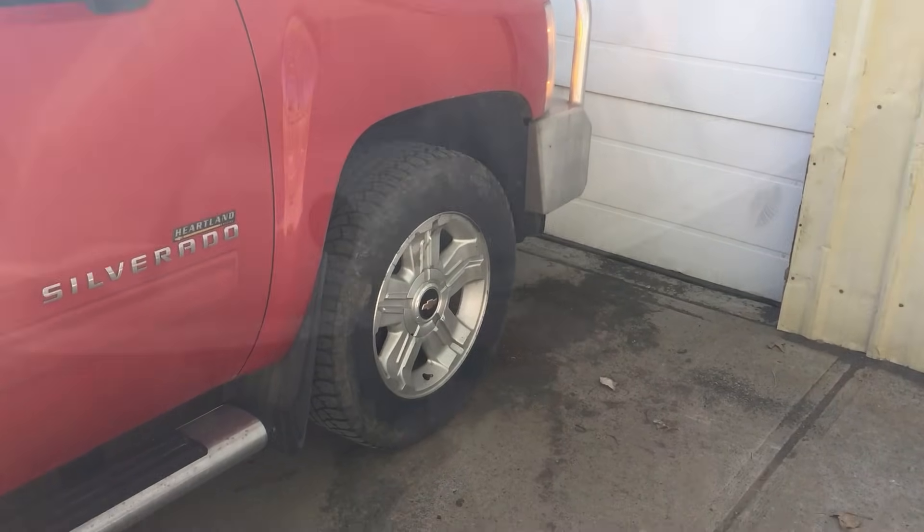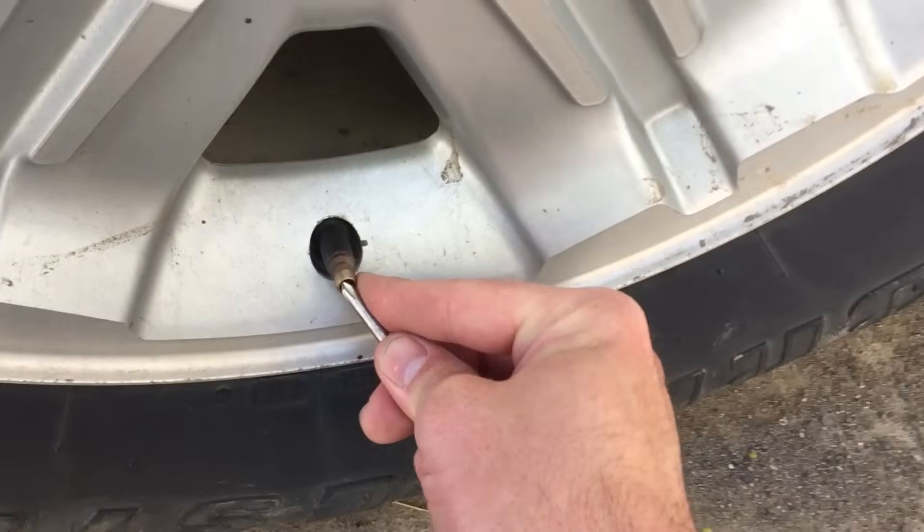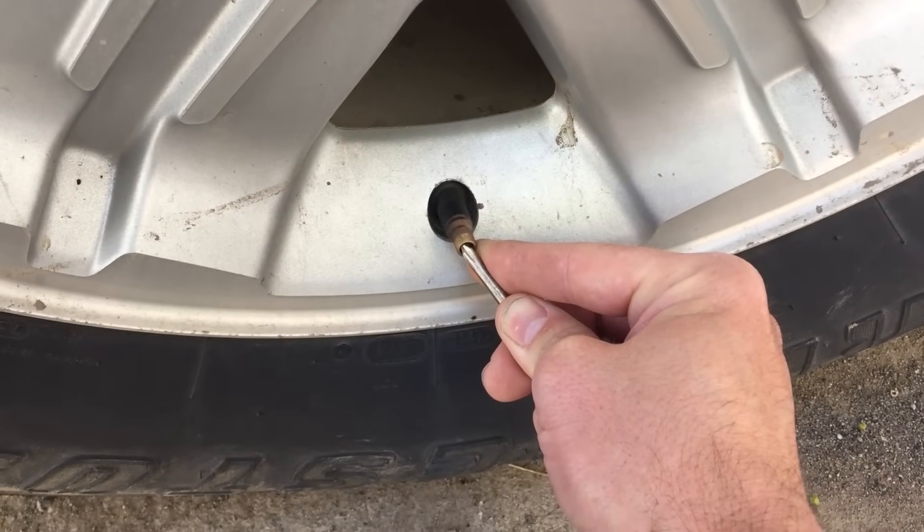Now repeat the process on the right front wheel. This pressure drop over time tells the computer the location of the wheel on the vehicle.